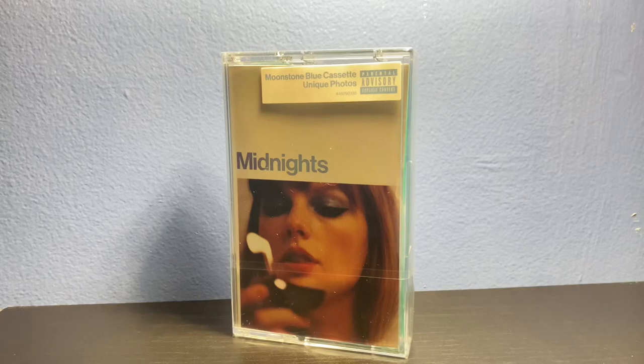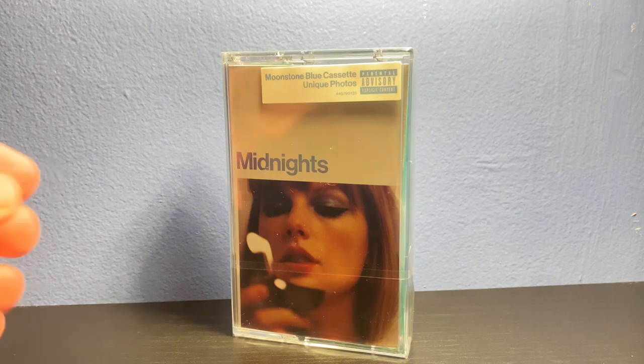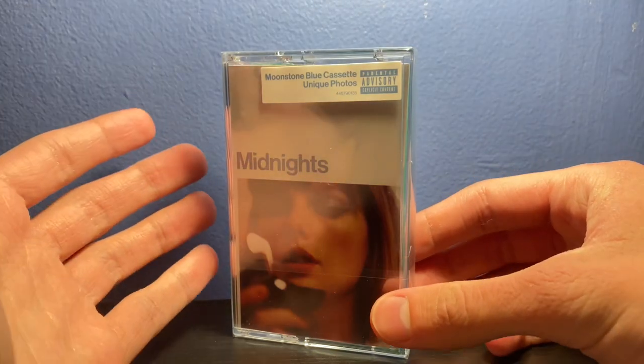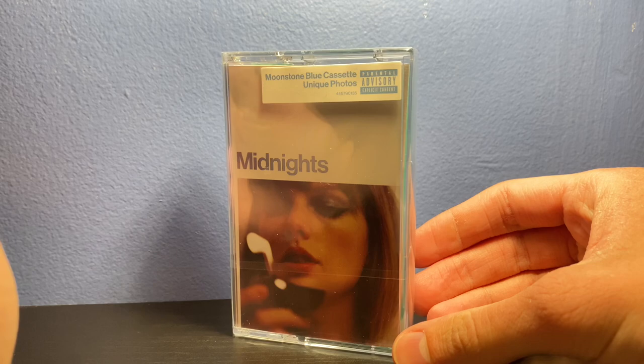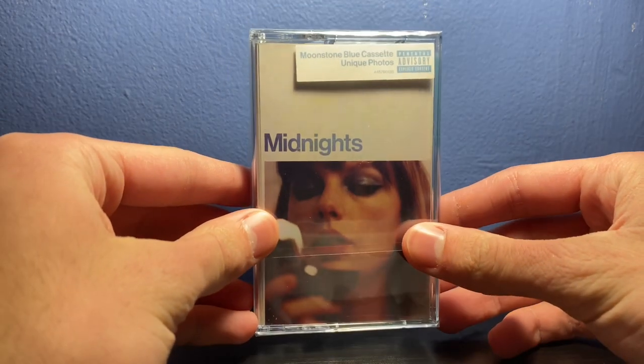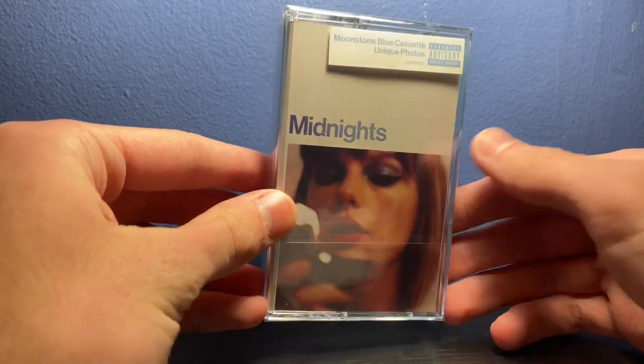What's going on everyone, it is Ethan here with another video. Today we're going to be taking a look at the Taylor Swift Midnights Moonstone Blue cassette. This is the only cassette released for Midnights — the vinyl and the CD have like four different covers, but the cassette has only been released with the normal cover.